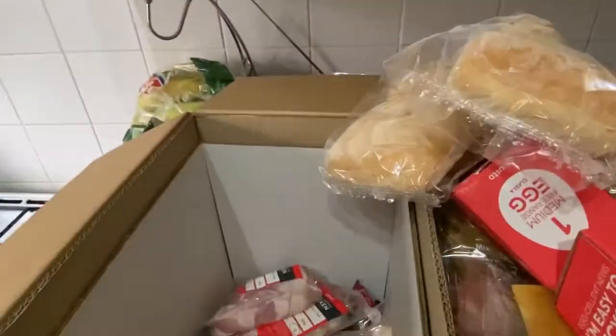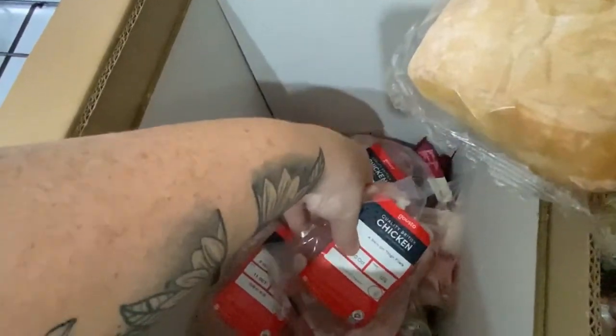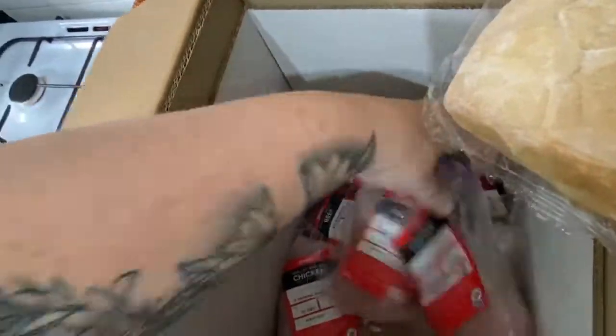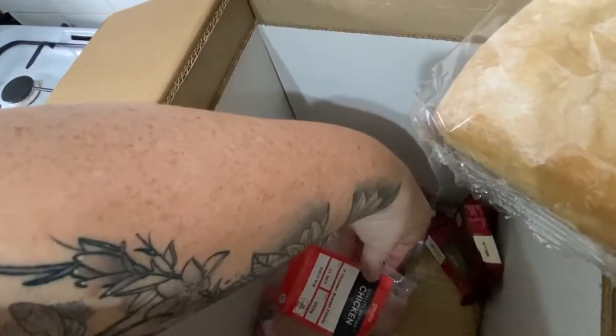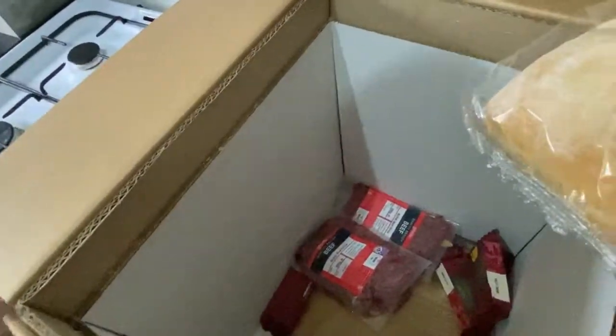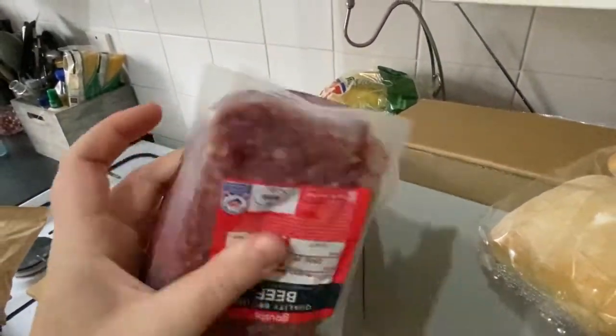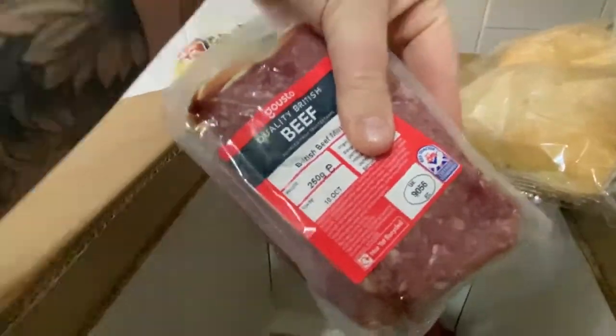That is just a massive block of ice. Then we've got all the meat - we've got plenty of chicken, four skin-on chicken thighs, so there's eight of them. There are four chicken breasts in there, all with really good dates until the 11th of October. Another two chicken breasts, and then we've got some beef - two packs of beef, 250 grams of meat in there, dated until the 10th. We've also got the cheese for the top of the lasagna and another little pack of ice.